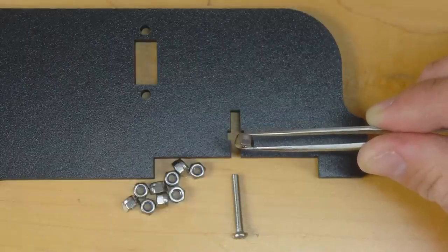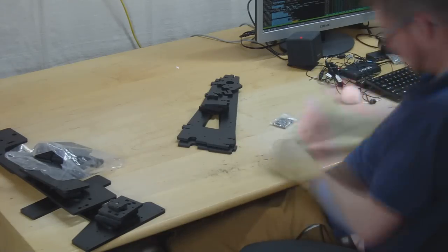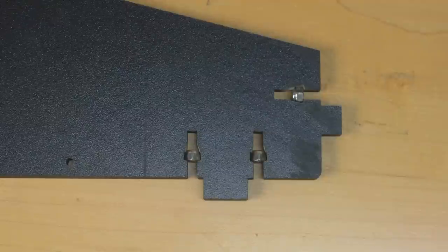Some of you might be thinking I'm getting a bit silly and obsessive with this nut locking problem and making life way too hard for myself - and those people may well be right. But that's done now, the nylocs are fitting snugly, so I'm ready to go back to doing the assembly.